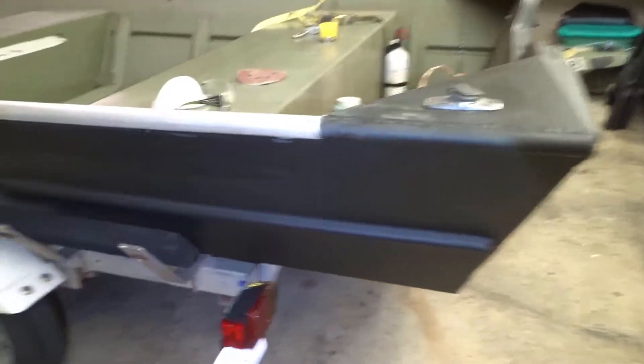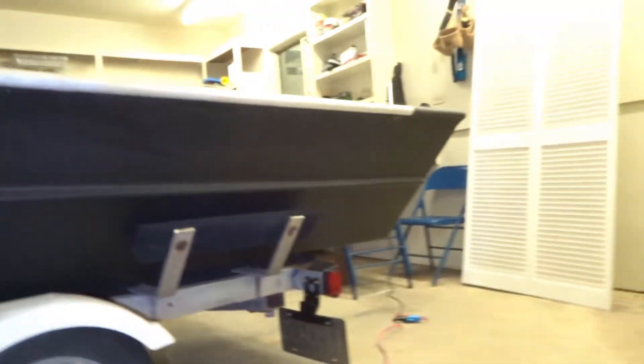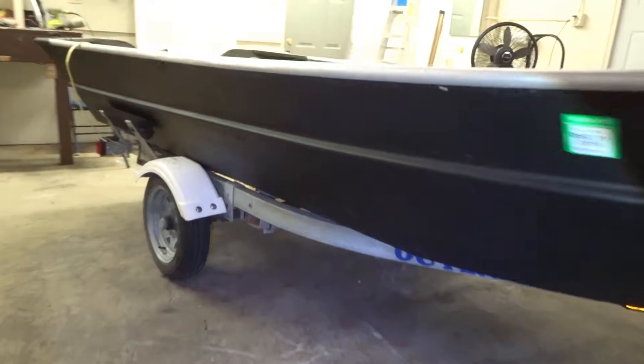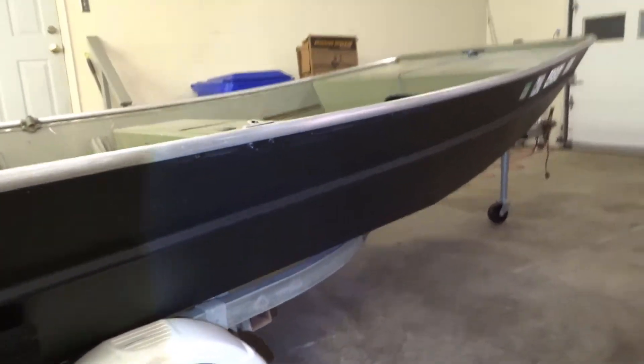Well there she blows, all finished up. I like that black against that silver — or aluminum, aluminum color — black transom. This is the beginning of the dark night.